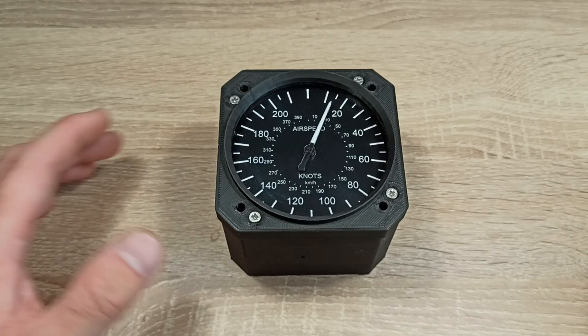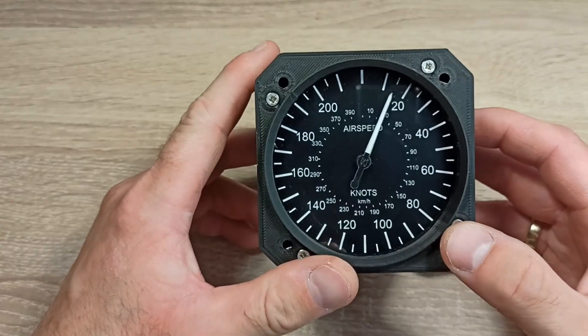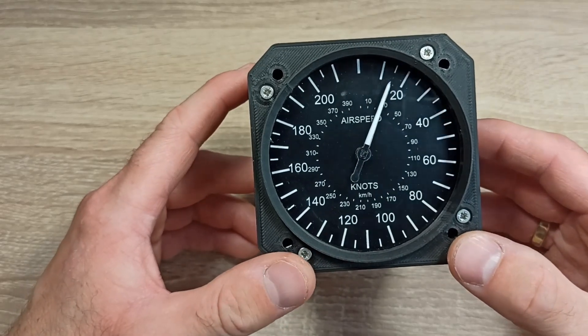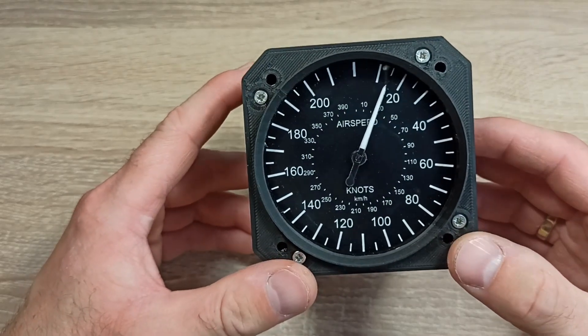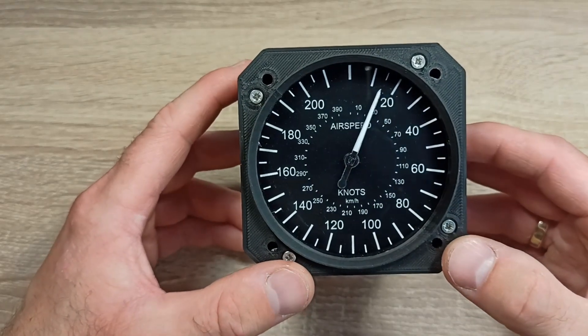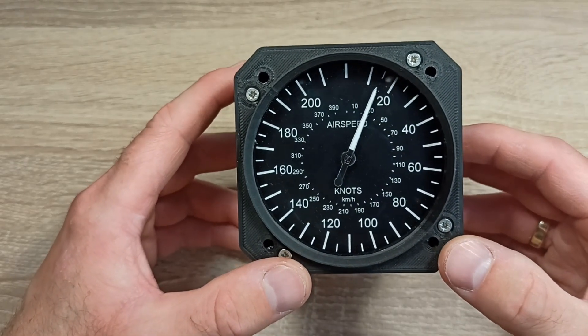Hi, my name is Michael and I wanted to show you how I built this speedometer for flight simulator. This speedometer will be a part of my home flight simulator of a Cessna 172 aircraft, the construction process of which I will be presenting in upcoming videos.